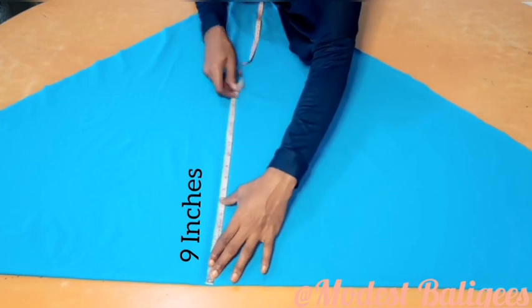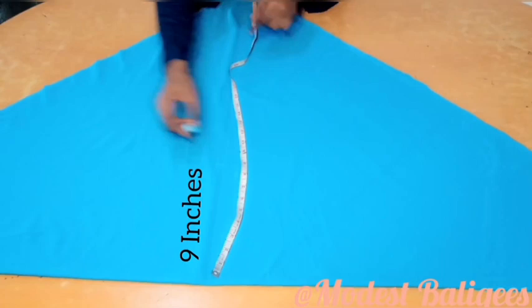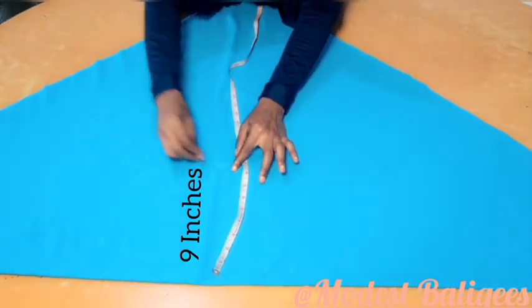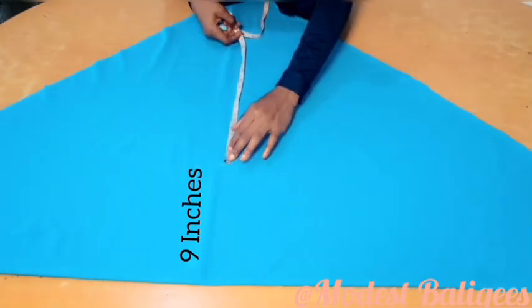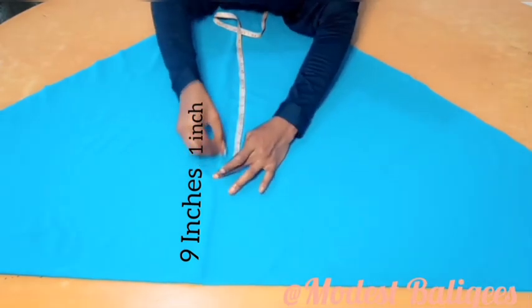The next thing I'm going to do is take my tape and measure my head circumference. For this tutorial I'm going to be using 9 inches — my head circumference divided by 2 would be 10 inches, but because this is a stretchy fabric I'm going with 9 inches. Then from that 9-inch point I'll come down by 1 inch.